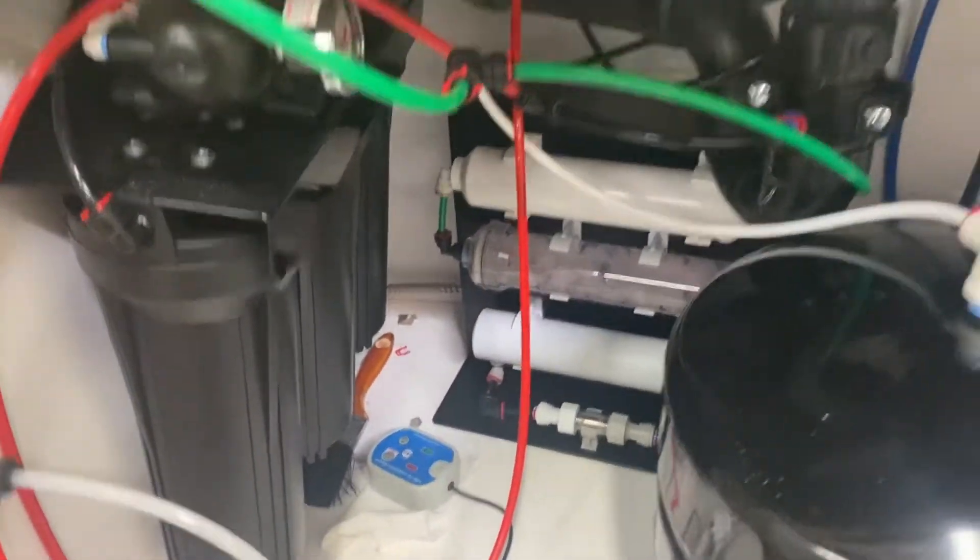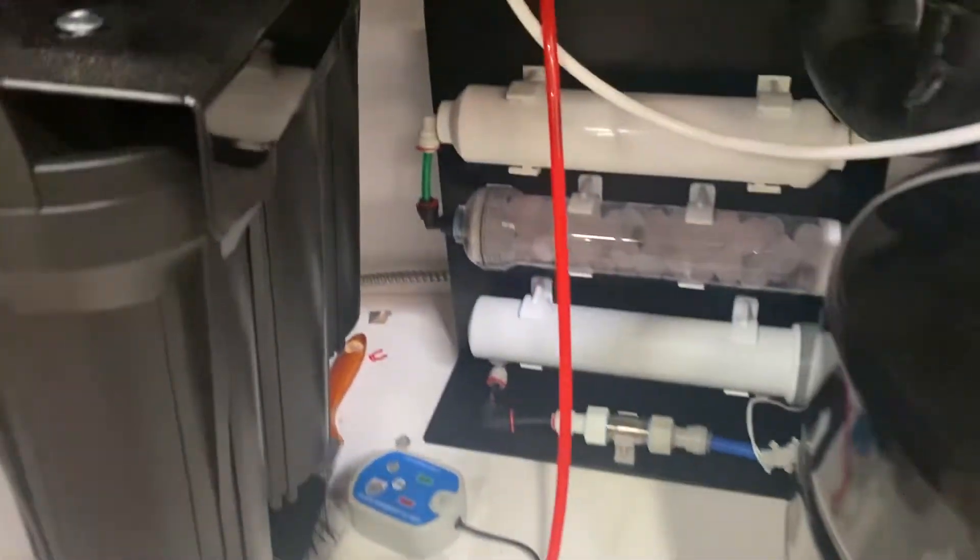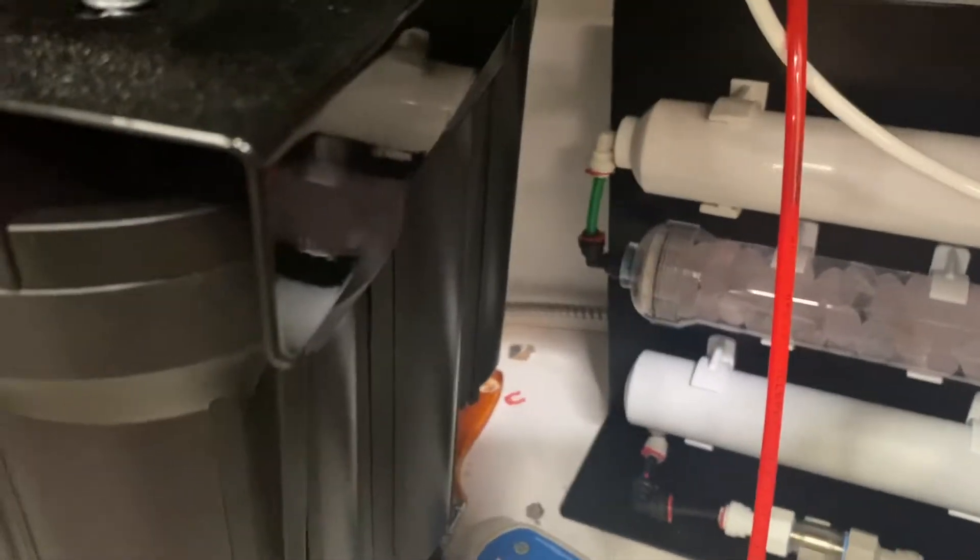We can see it's now dripping, which means all the water is gone out of the system. So now what we want to do is look at our system here.